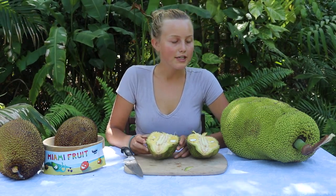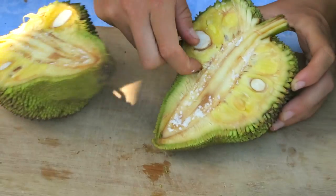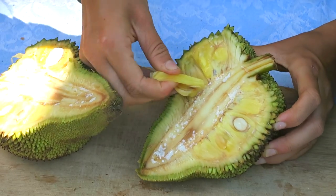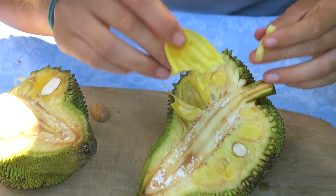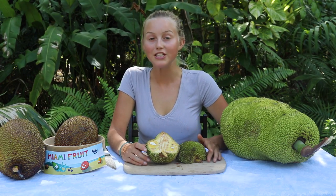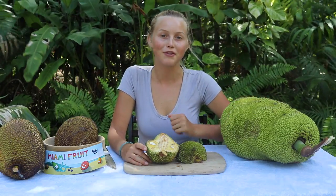We recommend ordering a jackfruit mix box if you want to have a party with friends and get people to help you take the pods out. You can boil the seeds inside the jackfruit and eat them, or make a jackfruit hummus. We've actually boiled the seeds, made a hummus out of them, and used freeze-dried jackfruit as chips for the jackfruit hummus.